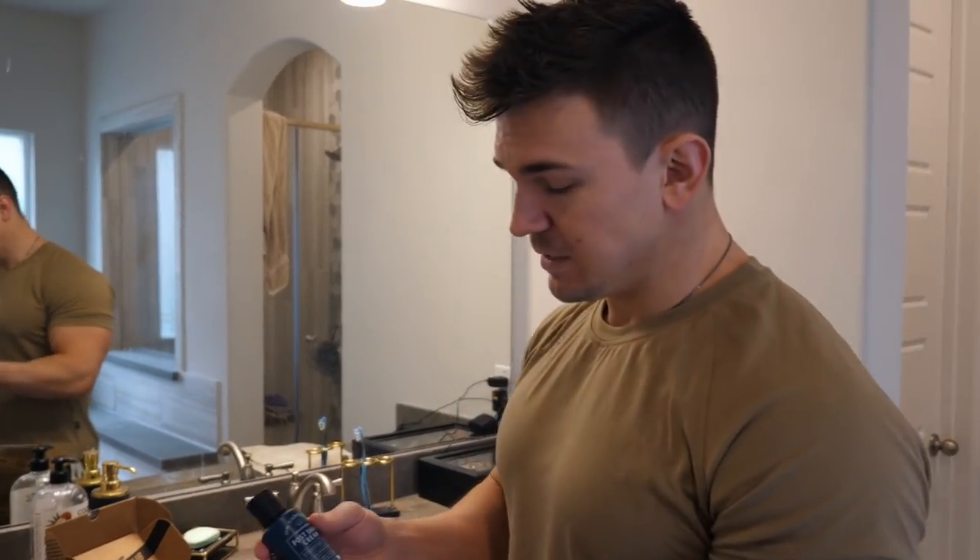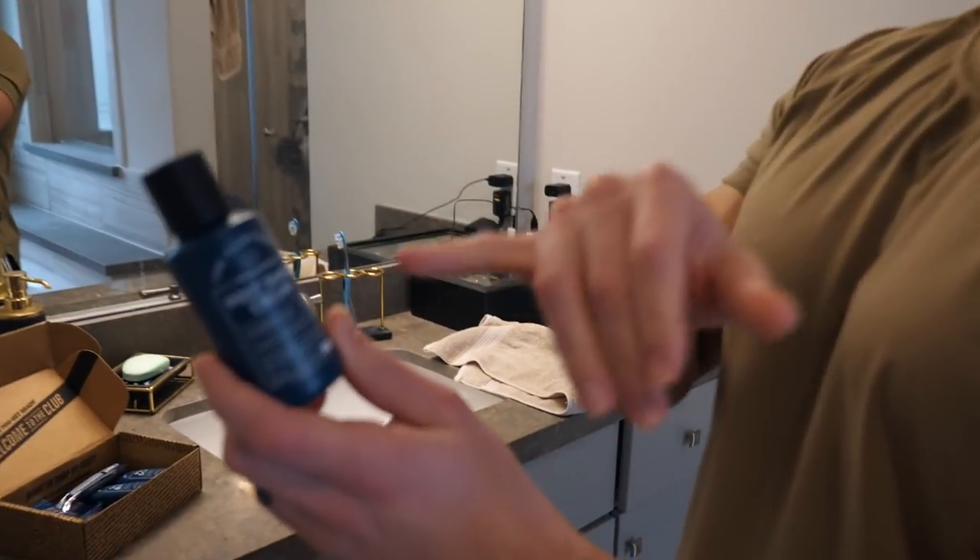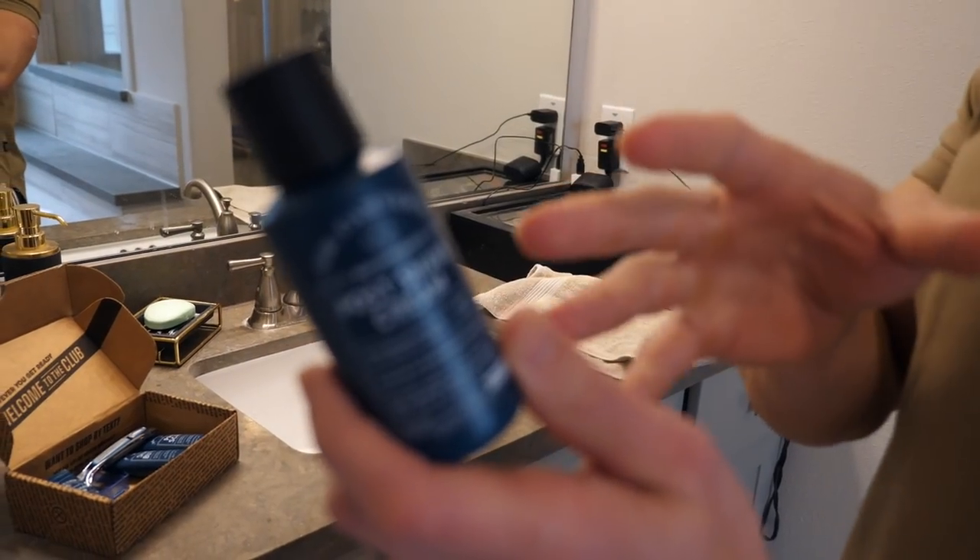The last product they sent me does not come in the starter pack. This is a post shave cream, and it's going to help hydrate your skin.